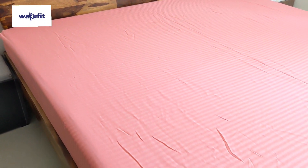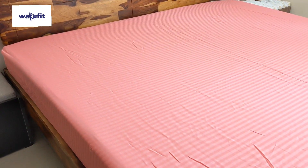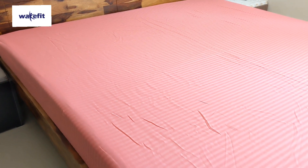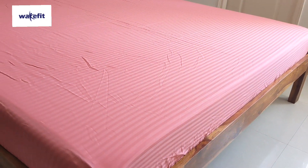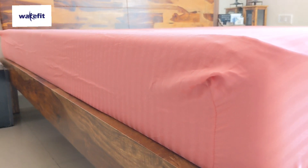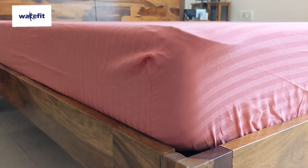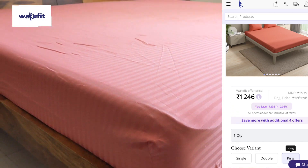I love this color. It is a solid color and looks great. There are 2 matching pillow covers included. The quality is also good — you can find the link in the description box. This bed sheet is priced at 1246 Rs.